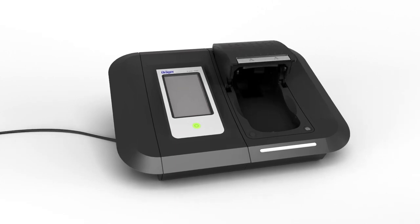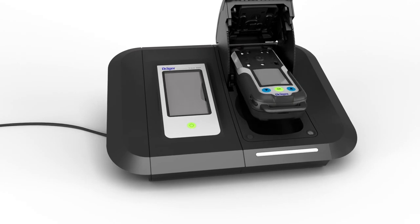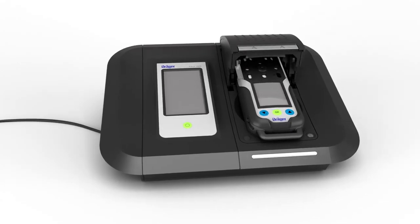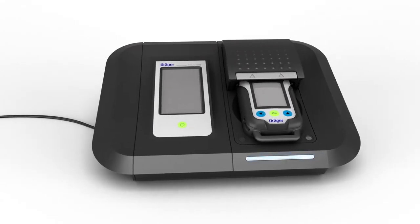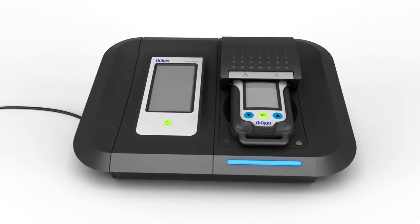You can also carry out a bump test using Draeger X-Doc, the automatic test and calibration station. Insert a device into the module. The Draeger X-Doc will detect the device and automatically record it in the integrated database. As long as the test is running, the module LED will flash blue.